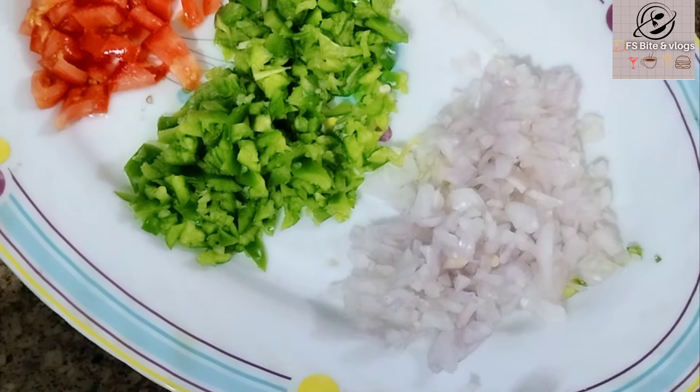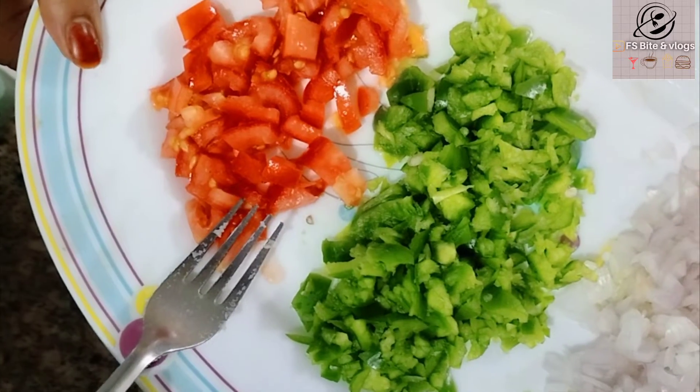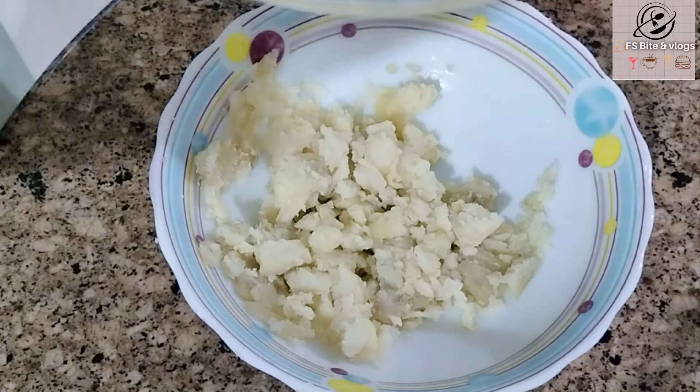Now we will take finely chopped onion, finely chopped capsicum, and finely chopped tomatoes, and mix them all in with the mashed potatoes.